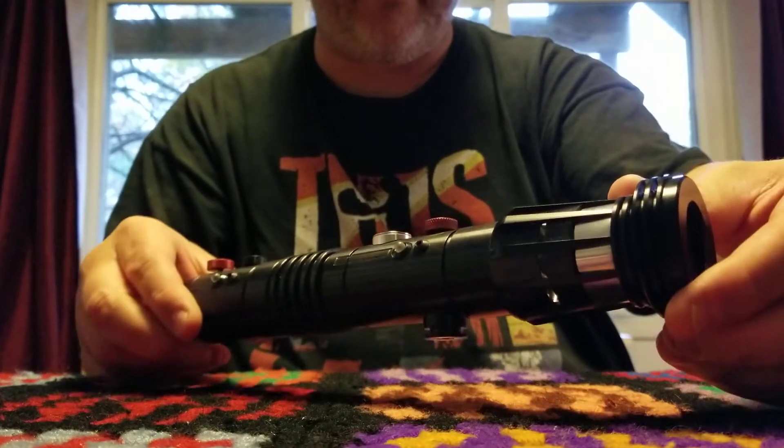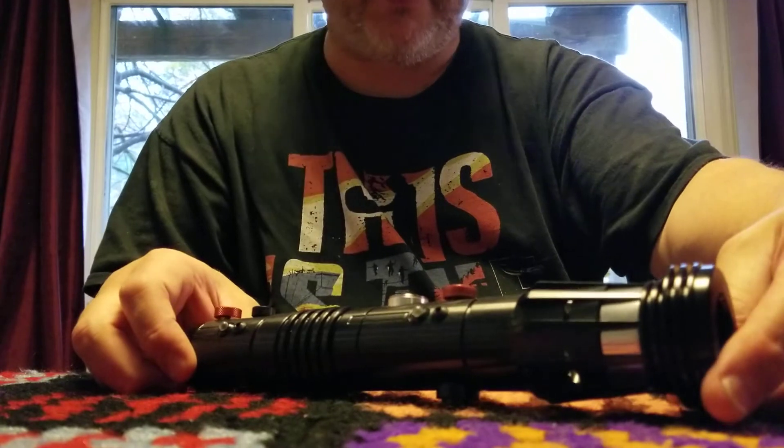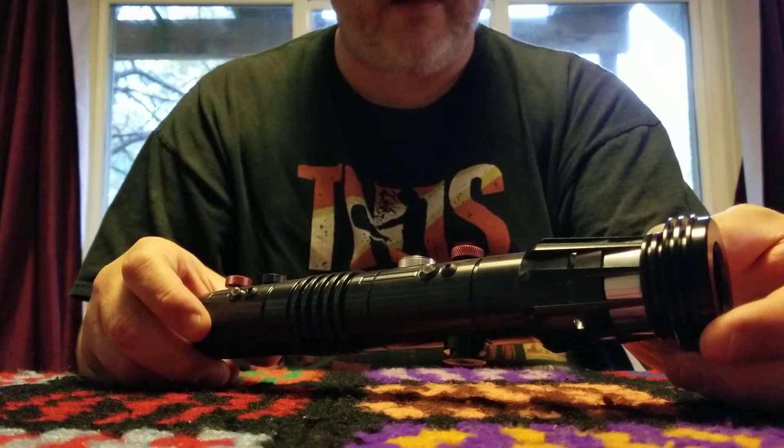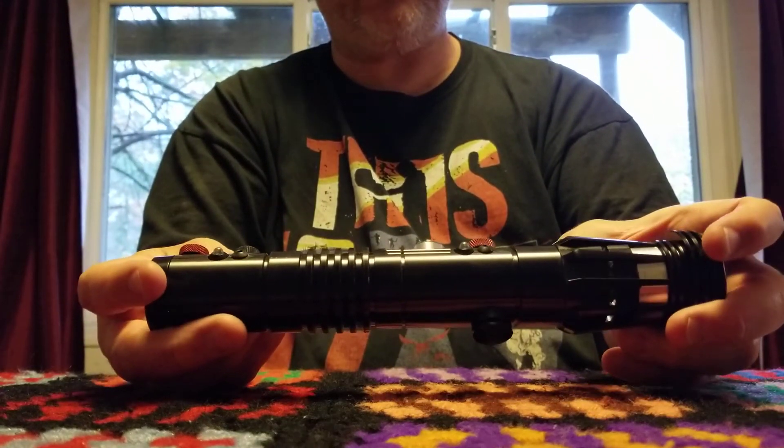That's me unboxing a pretty much brand new, pristine Ultra Sabers Dark Menace. It's a pretty neat thing — kind of a surprise. I like it a lot. Can't wait to turn this thing on.